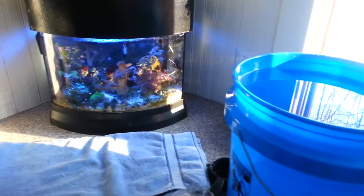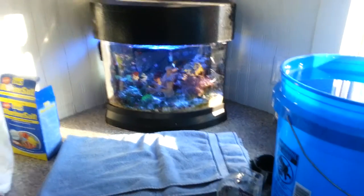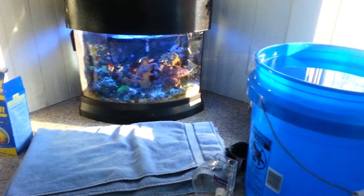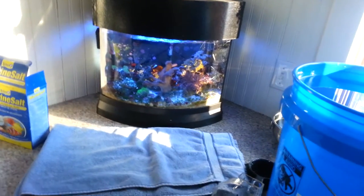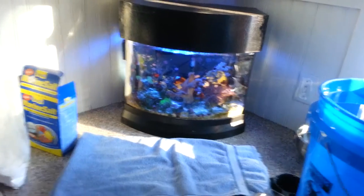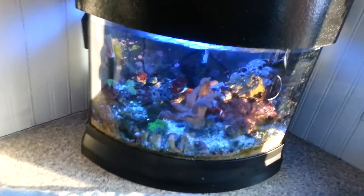Hey guys, MAFishGuy here doing a video on how to do a water change in a nano tank for salt water. Now I do things a little bit different than what people normally would do. This tank, after doing a little experimentation with lack of water changes, inadequate lighting and stuff like that, the tank has kind of gotten a little unruly. I have a lot of red bubble algae, just a lot of green algae all over.